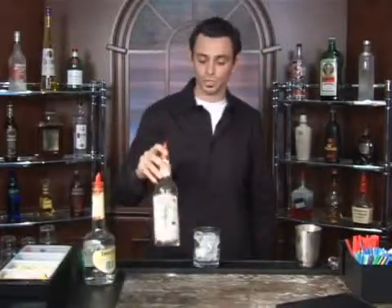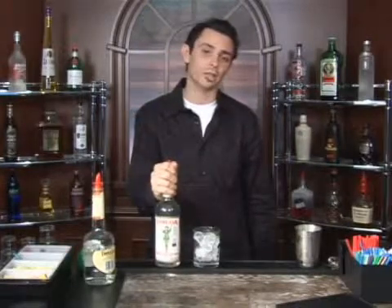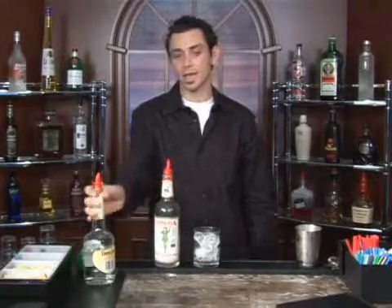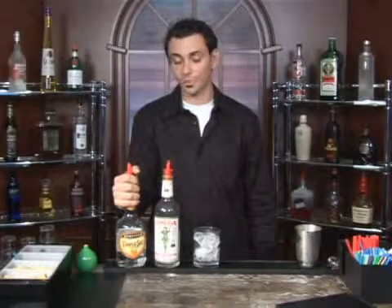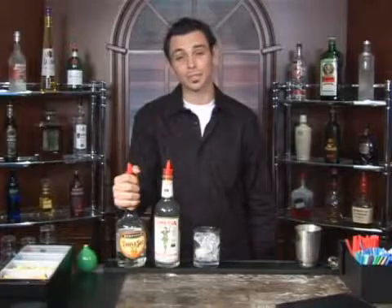Now we're going to take a look at our ingredients. We're going to go two parts of gin — we're just using well gin for demonstration purposes, but for a drink like this I recommend a premium gin because that's going to determine the actual taste of your drink. And one part of triple sec, which is an orange flavored liqueur. If you don't have that, you can use some blue curacao or maybe step it up with some Grand Marnier.